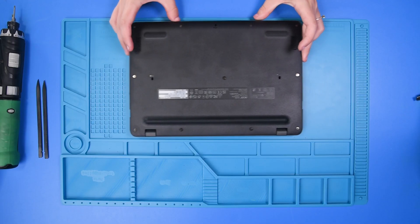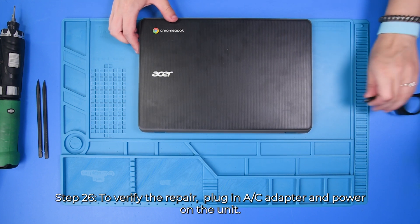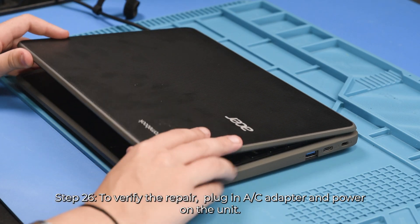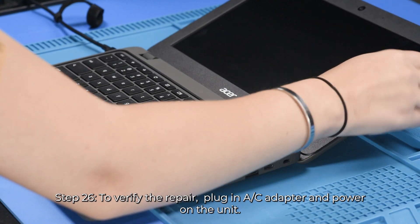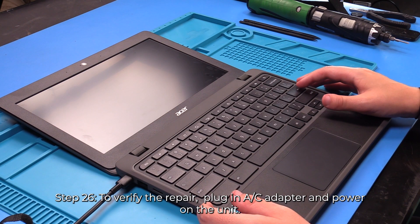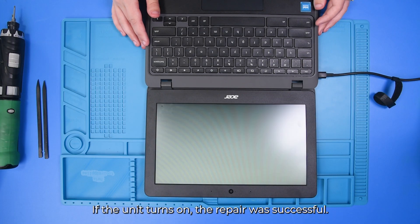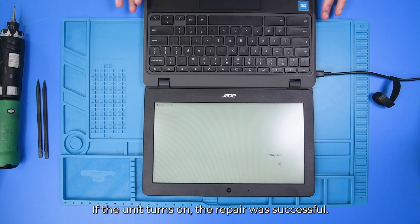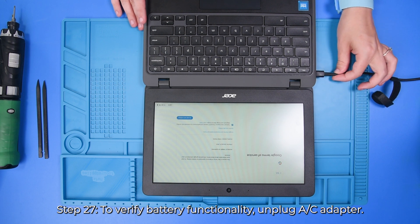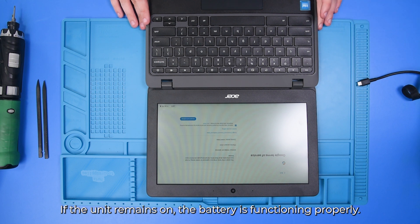To verify the replacement, you can flip the unit over and plug in the AC adapter. Open the unit up and hit the power button. If the unit turns on, that means the replacement was successful. And if you would like to check the battery, you can just unplug the AC adapter — and if the unit stays on, then that means the battery is working.